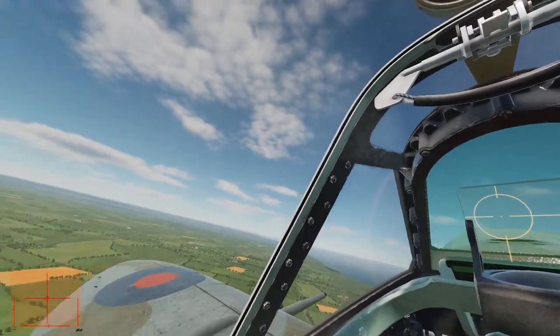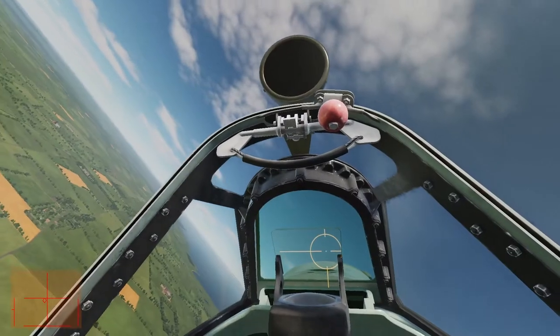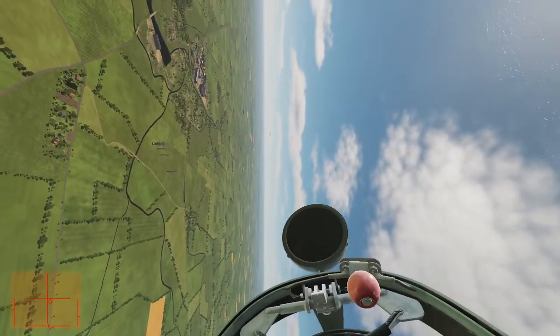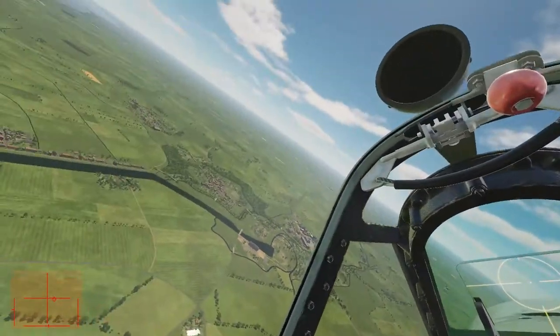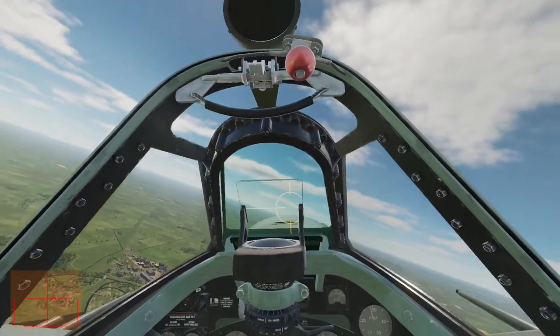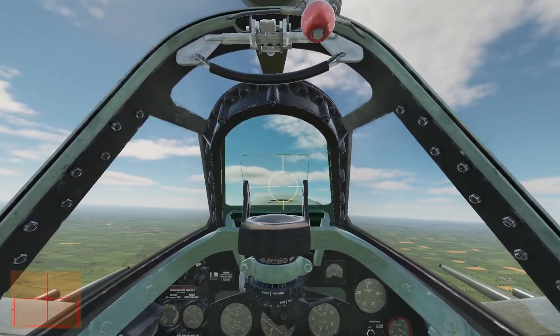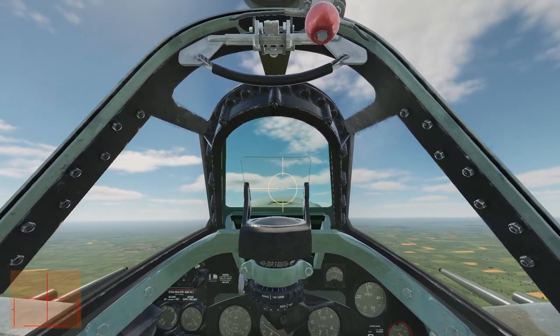Any of you guys see where those guys went? Because I'm lost. There we go — this is why I use dot labels. I never would have guessed that they were all the way over there. To those of you who are good at spotting, more power to you, but I need this crutch, so I'm using it.